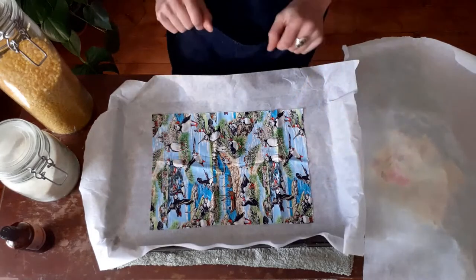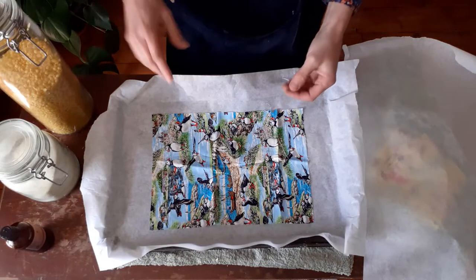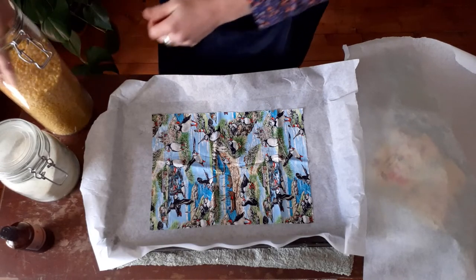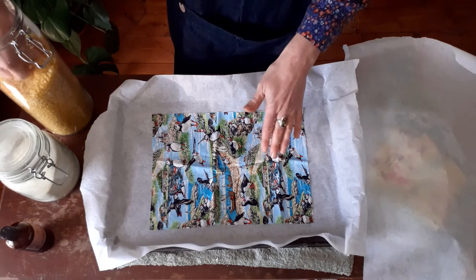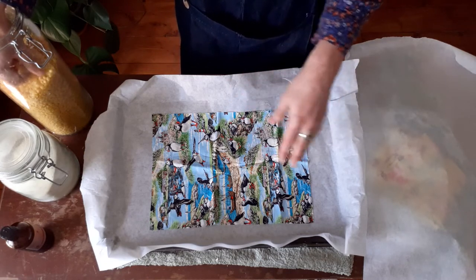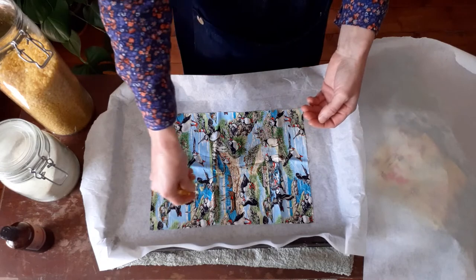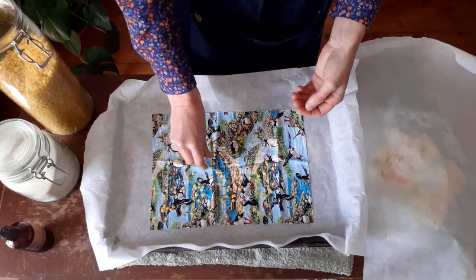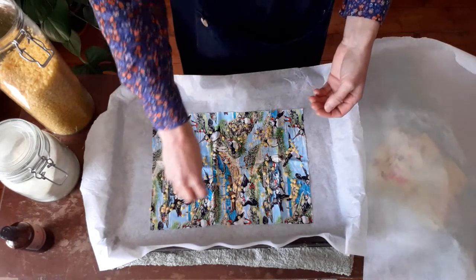Now it's time to get our main ingredients on there. If you're making lots of beeswax wraps, it's much easier to use the pellets — I try to get these from a local supplier and source them as sustainably as possible. There are no exact amounts and quantities because each material has a different absorbency, but I always start with less is more since you can always add more. I'm going to start by sprinkling on the beeswax pellets, making sure I've got some all over the material.